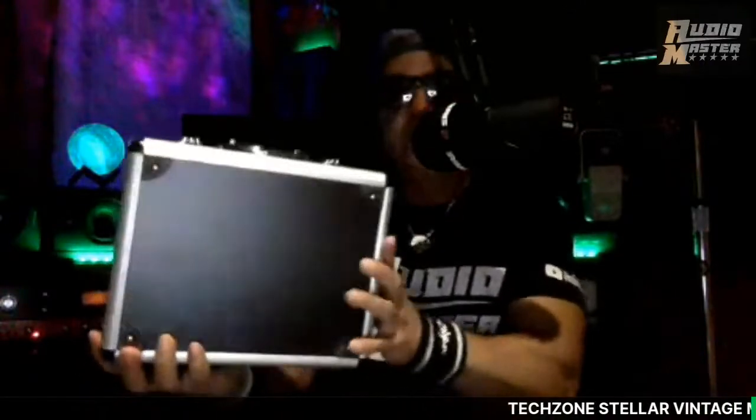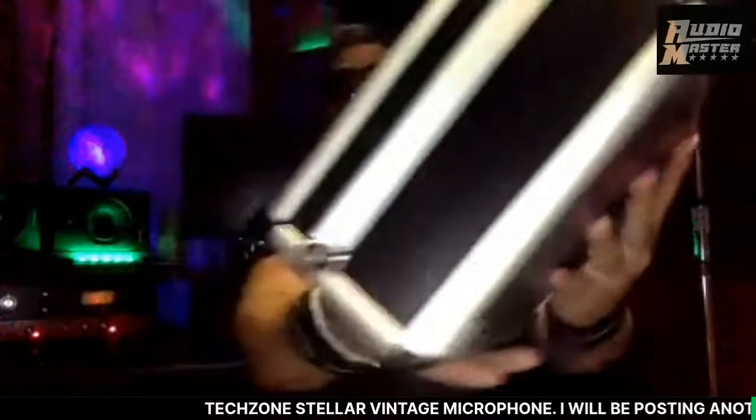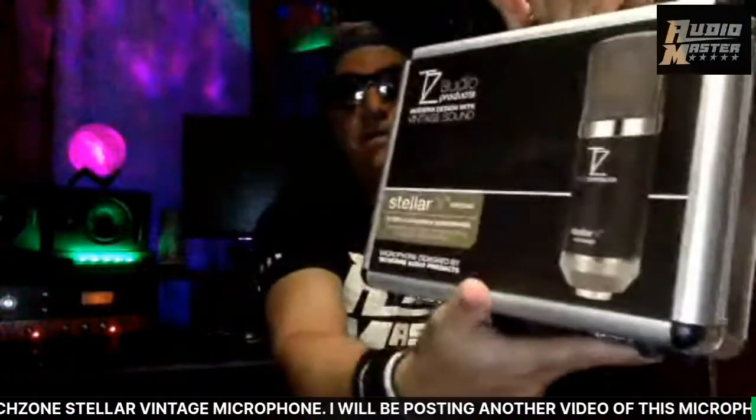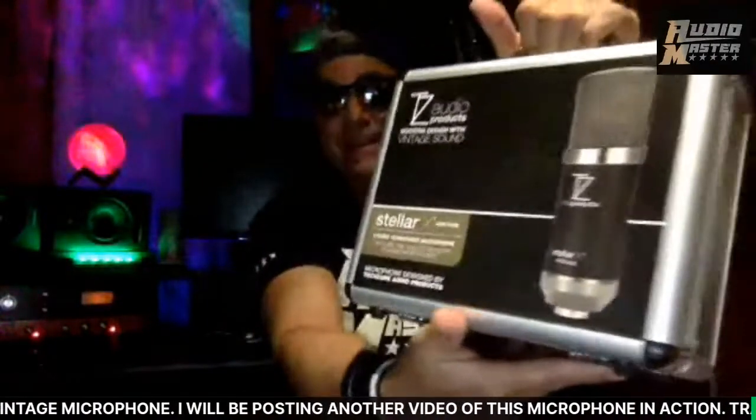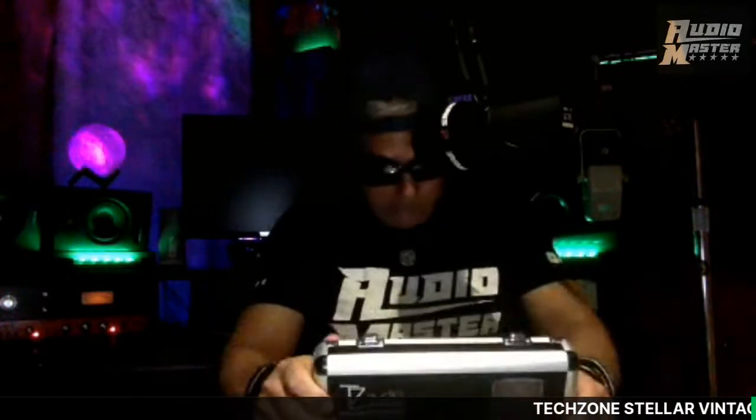It's got its own little case, and it seems pretty durable. The package said it was five pounds but it doesn't feel like five pounds — I could just be excited, and that's why it doesn't feel like five pounds. Oh nice, this is nice — look at this, this is the inside, y'all.